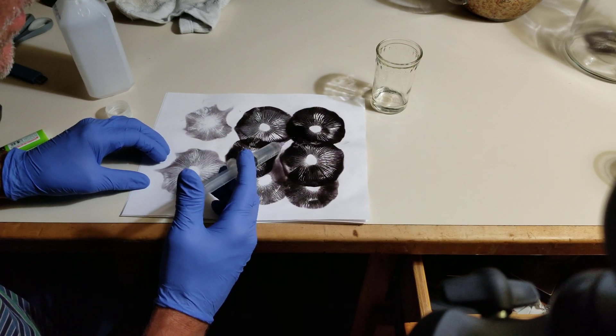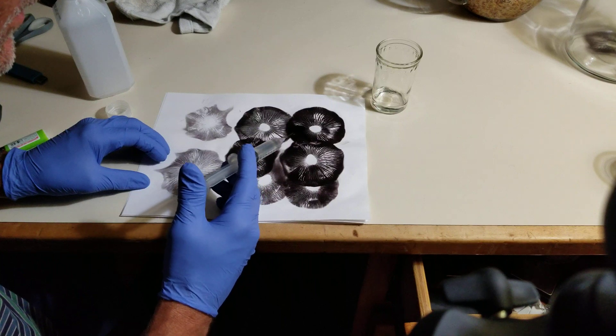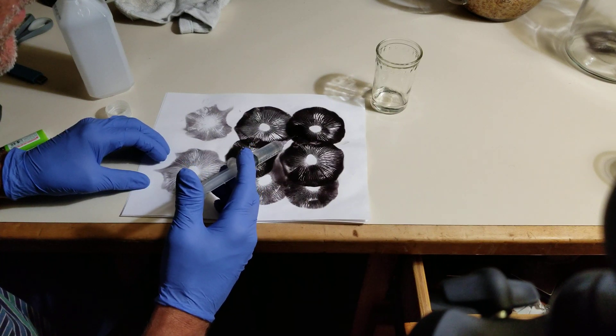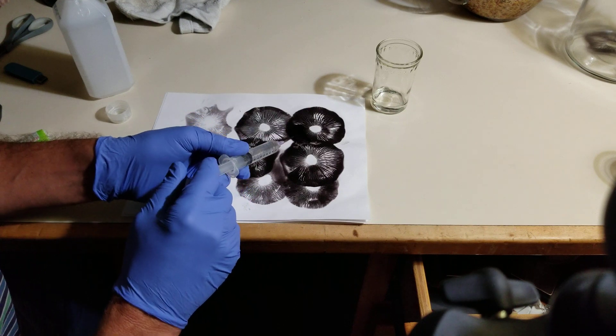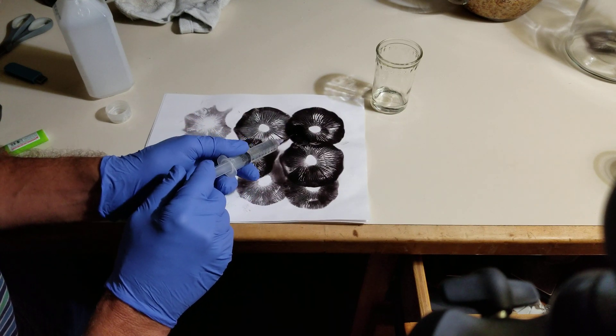Now a lot of this is removed. All of these spores are in that water. That's what we're going to pull up.